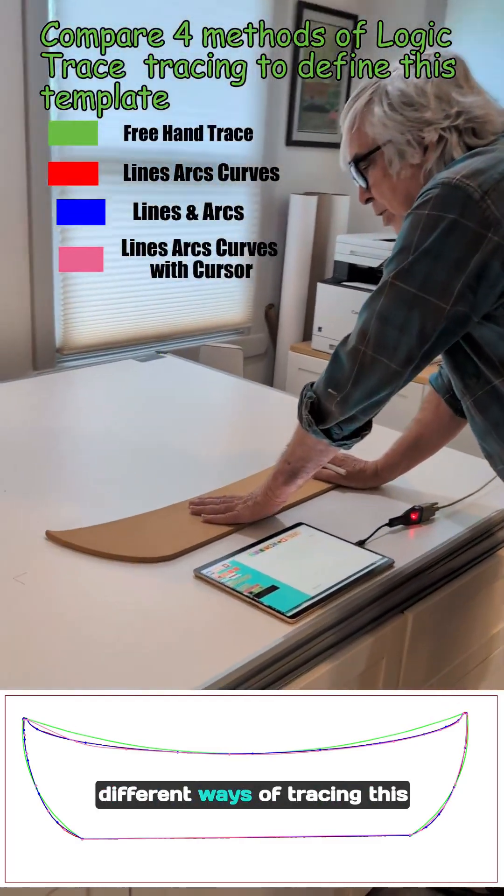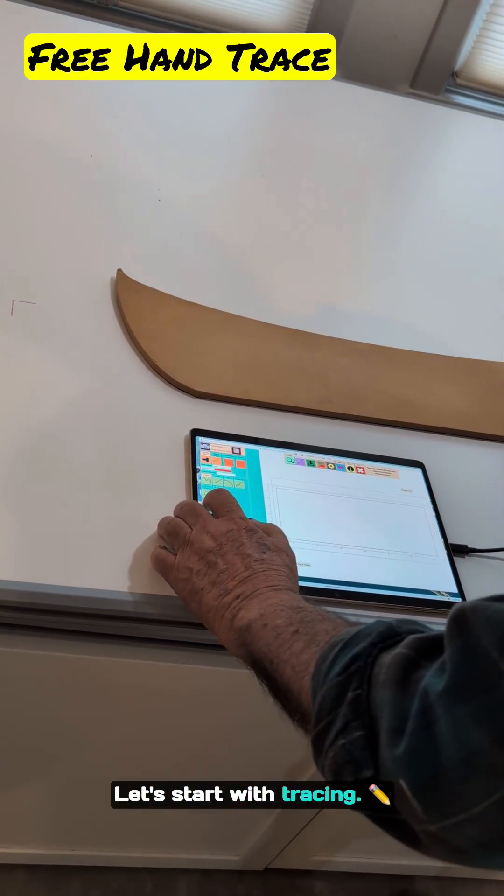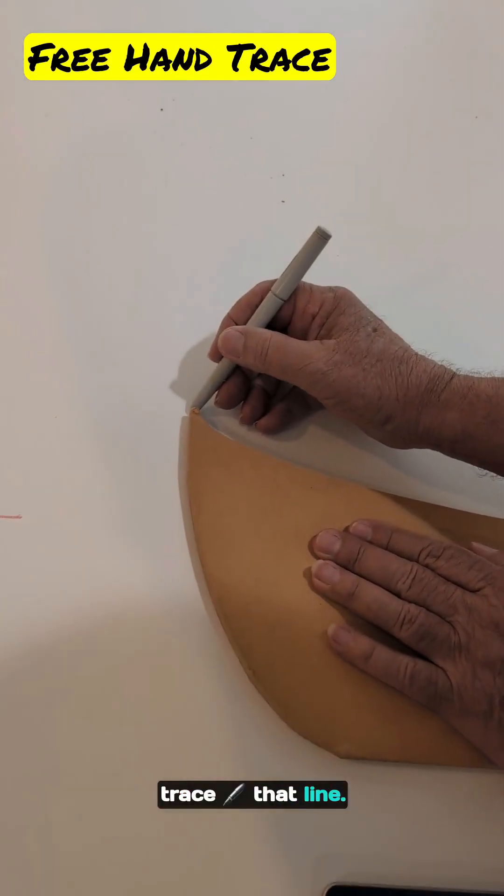I'm going to show you four different ways of tracing this and let you see the differences. Start with tracing — I'm going to do it in red. Just click trace start, take the pen stylus, and trace that line.